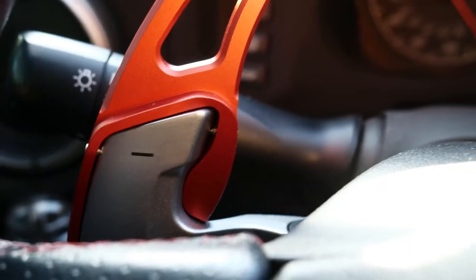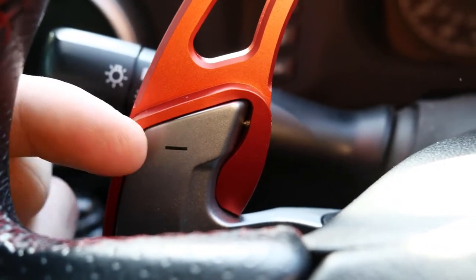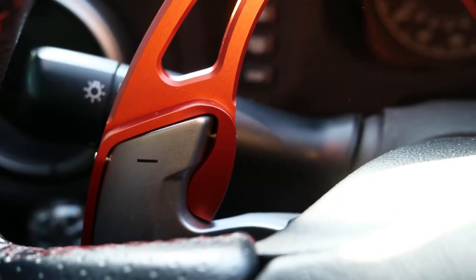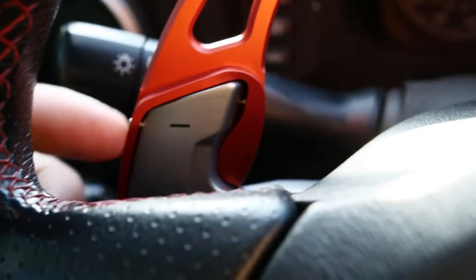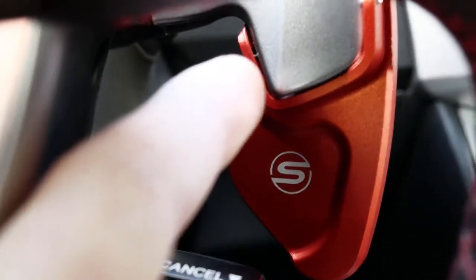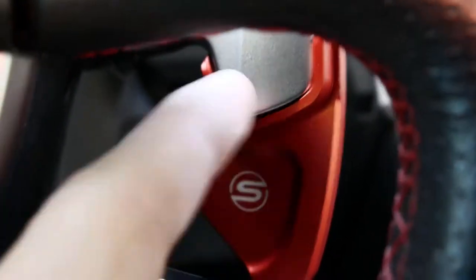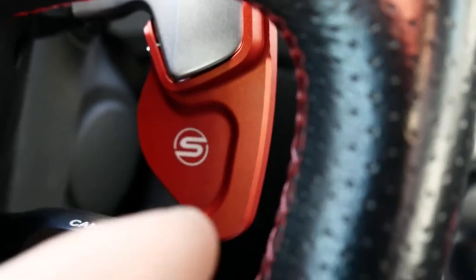Just so you guys know, the screws will kind of dig into the plastic of the OEM paddle. If you're okay with that, cool. These can be a bit sensitive getting in and out. The major pain is this one right here because of the cruise control — this little screw is the biggest pain I've ever dealt with. Whoever has to do this, good luck, because it's going to take you about an hour and a half to slowly quarter-turn that screw in.